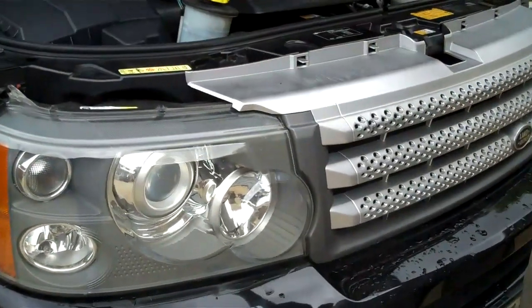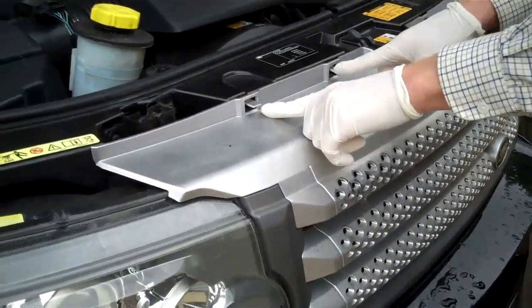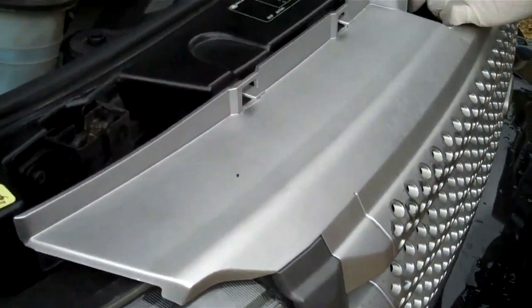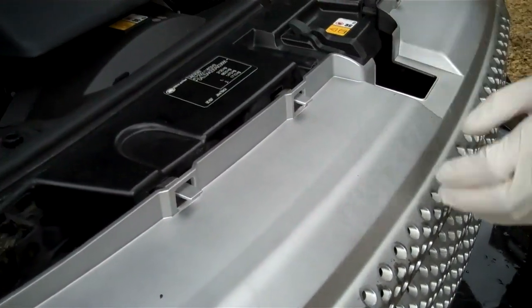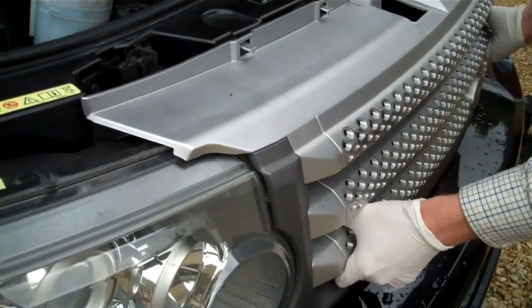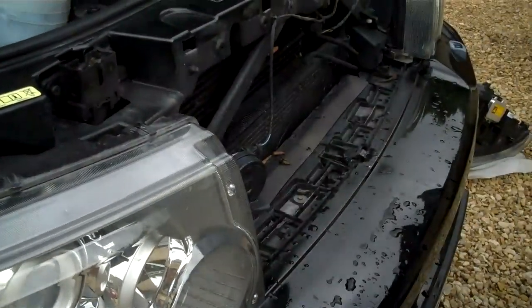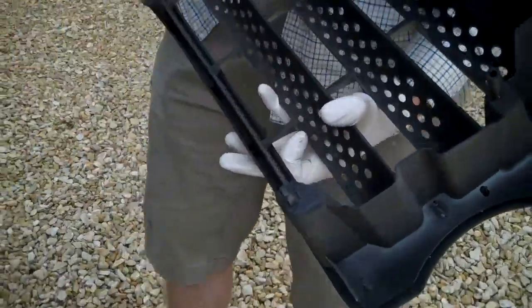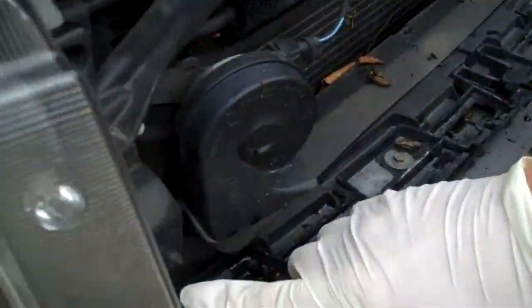So if you lift your bonnet, remove the grille by pressing down on these four little tabs here — one, two, three, four. The top pops out and then you'll have to give it a pull at the bottom, a sharp pull, just to remove these little tabs here which dock into these points here. There's one on each side obviously.